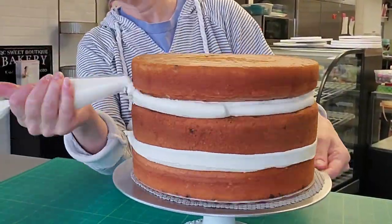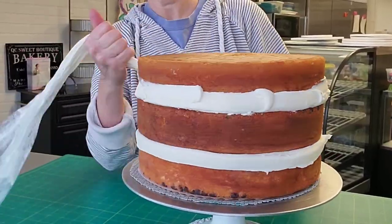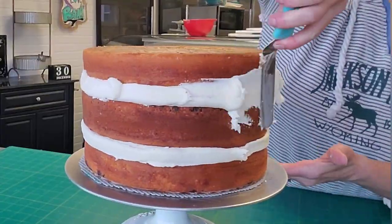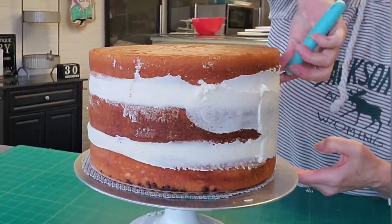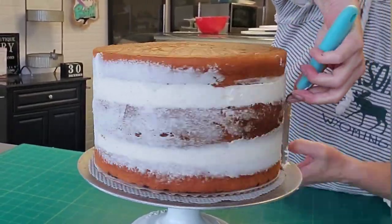I like to go ahead and pipe some more of that thickened buttercream in between the layers of cake, just to make sure that you don't have any of that filling spilling out or any air bubbles trying to sneak out of your cake layers.